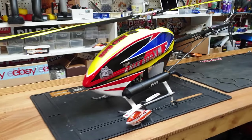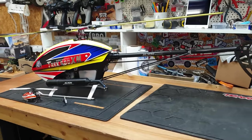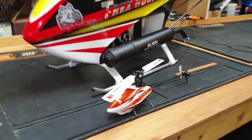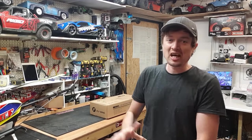RC helicopters are one of the hardest things to operate known to mankind — they're actually a lot more difficult to fly than the real thing. The smaller they get, the more difficult they get. So many people new to the hobby buy a helicopter, smash it up a few times, realize how difficult it is, and then give up.